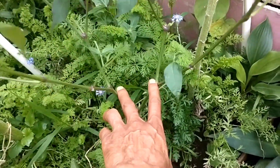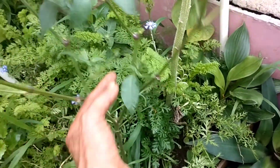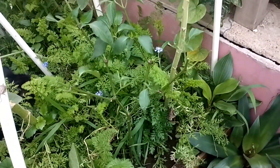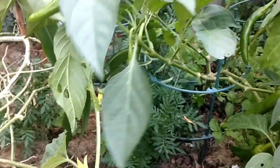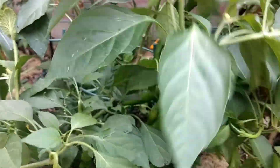So now one branch divided into two, two divided into four, those four divided into eight. Now let these grow and you will see the result. Look at this pepper plant — it's full of fruit now, you can see tons of fruit on this one.